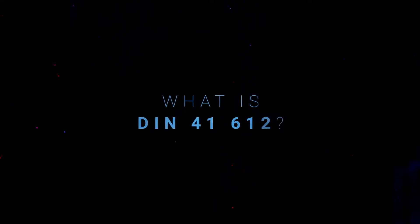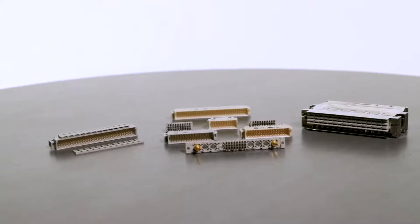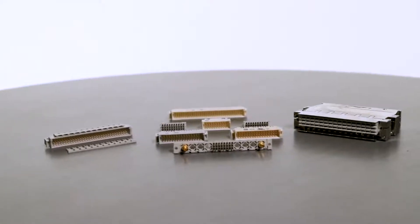What is DIN 41612? It's a standardized connector range according to an IEC specification, developed for 19-inch rack-based systems, and it's a pin and socket connector system for board-to-board and board-to-cable applications.